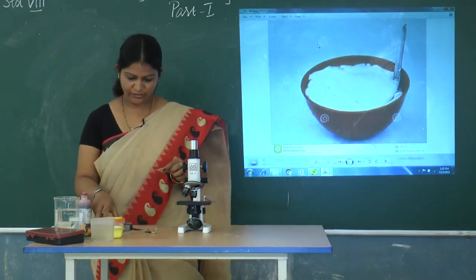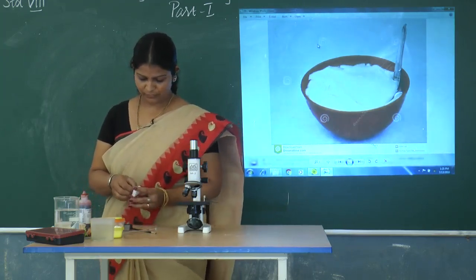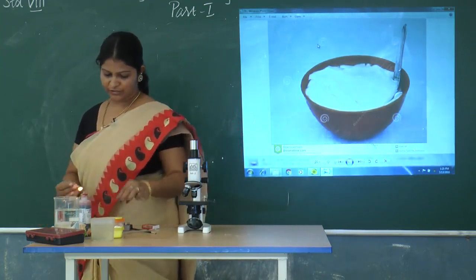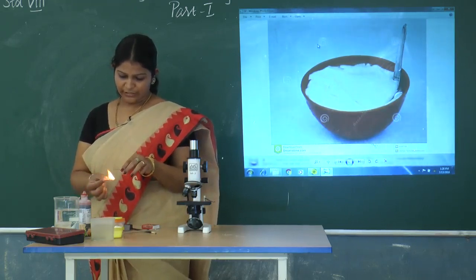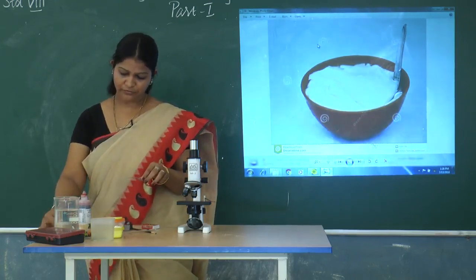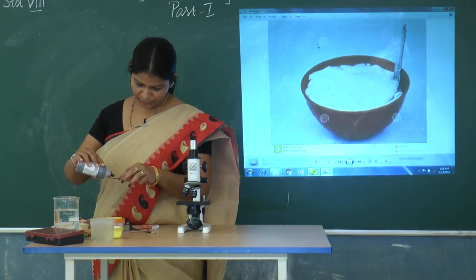You have to heat the slide for 3 to 4 minutes, and after that you have to add crystal violet. It should be kept for 30 to 60 seconds.